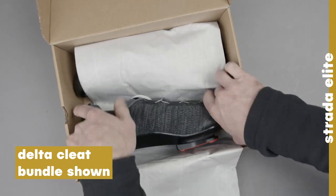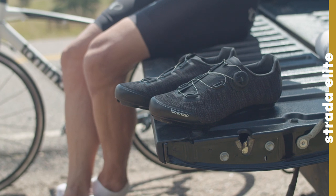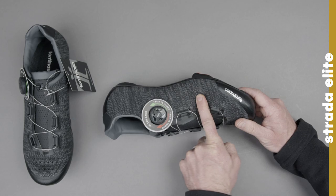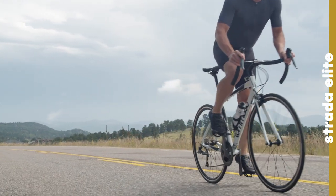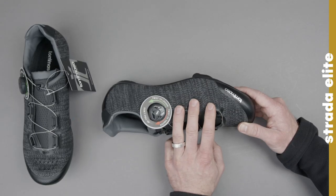We're going to get into the shoe itself — the Tommaso Strata Elite. This is going to feature our XD nylon knit upper, which is going to be the most breathable upper in the whole industry. It has tons of ventilation, it is extremely comfortable, and it's going to hug your foot really well, like a second skin when you tighten it down.